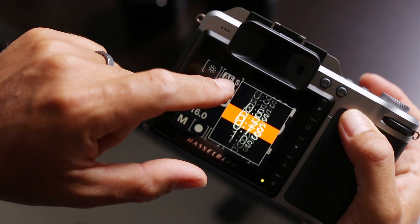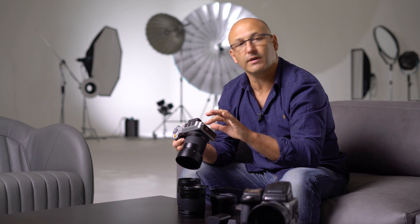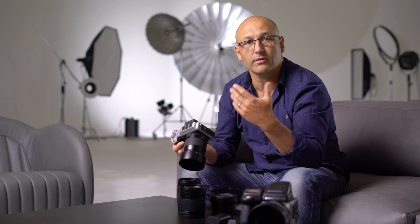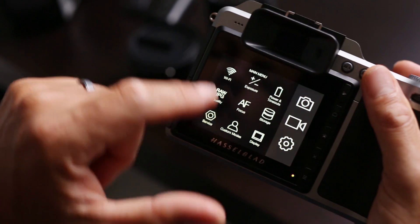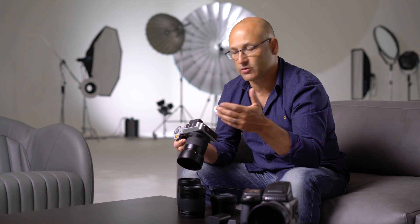Accessing the camera settings is simplicity in itself. Just like on a smartphone, you touch the icons and scroll around using the scroll wheels. You even have pinch to zoom, and modifying your exposure settings is very easy using the touchscreen.